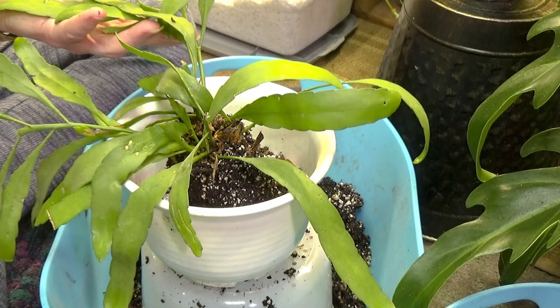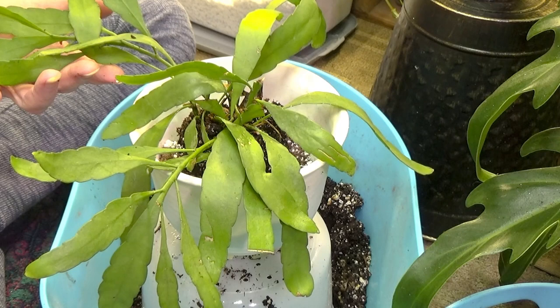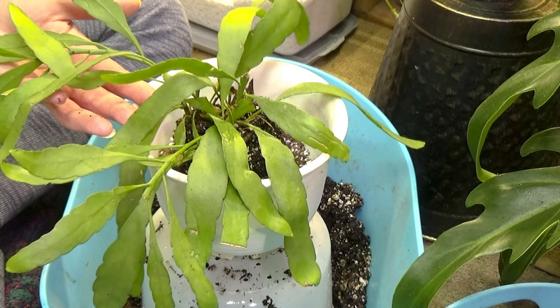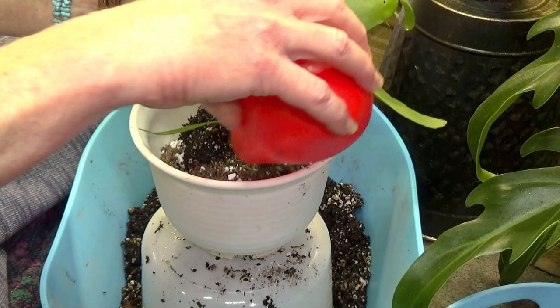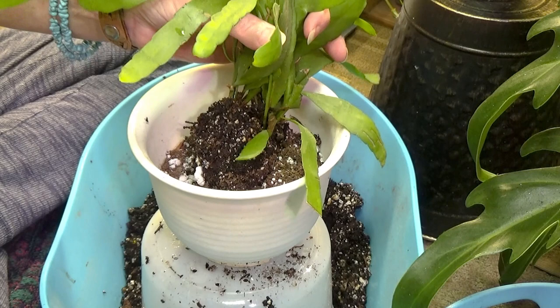I had one of these a few years back and she was growing really beautifully for me. I don't know what happened — it was outside. We got many days of rain and I didn't think to bring her in because she was right on my step. It just got absolutely waterlogged, so needless to say the roots all rotted. I tried to save some of it. I took some cuttings, but they just did not make it. So I went out and bought me another small plant because I really, really love this plant and I wanted her back in my plant collection.